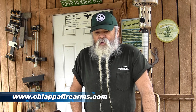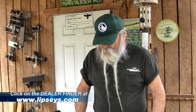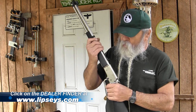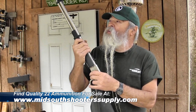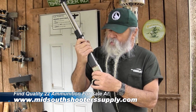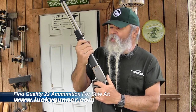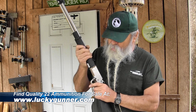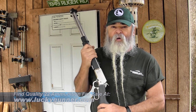Check them out at chiappafirearms.com. If you want to find a Chiappa dealer in your area, go to lipsey's.com and click on the dealer finder. For good ammo, you can buy it online just about anywhere now. 22 long rifle ammo is available — it's not as cheap as it was three years ago before people started buying all they could, but it is available and still cheaper than just about anything else you can shoot. Everybody needs a good 22 in their battery, and one like this is hard to beat.